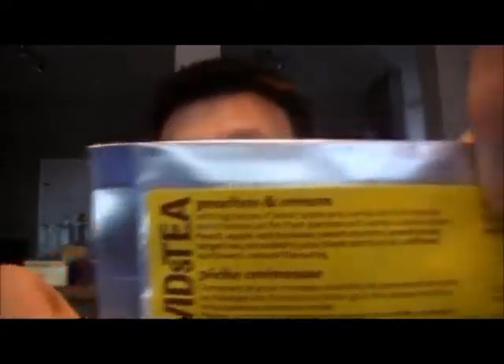The third sample is the Peaches and Cream herbal tea — it's part of their spring collection and I've really wanted to try it. With big pieces of peach, apple, and vanilla, this fruit-packed blend tastes just like fresh peaches with vanilla-scented cream. The ingredients include peach, apple, vanilla pieces, peach puree, tangerine, strawberry juice, black carrot juice, safflower, sunflowers, and natural flavoring. I'm always very happy with the samples they send because it's always stuff I want to try but have never had before.